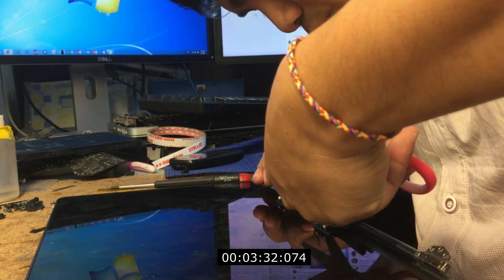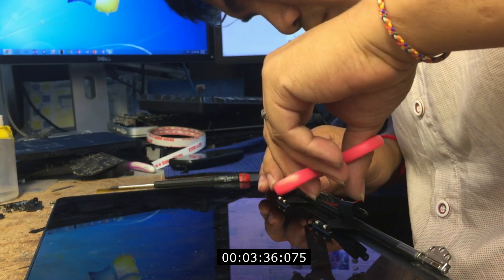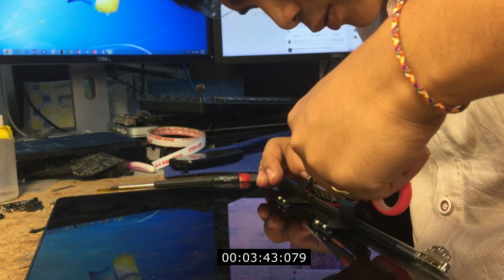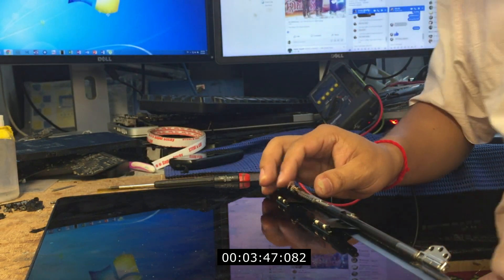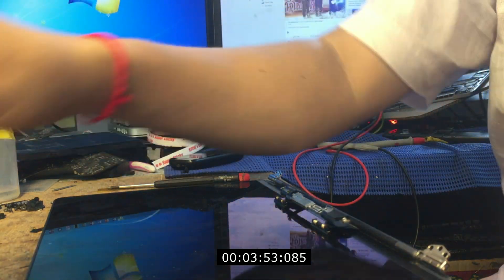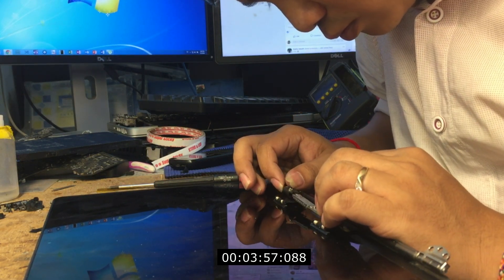Connect with the new cable. You know why? Because it's very hard to replace the screen — it's very dangerous. The new cable connects with the old one, and it's longer than before, so it can be used for a long time. Okay, let's try.